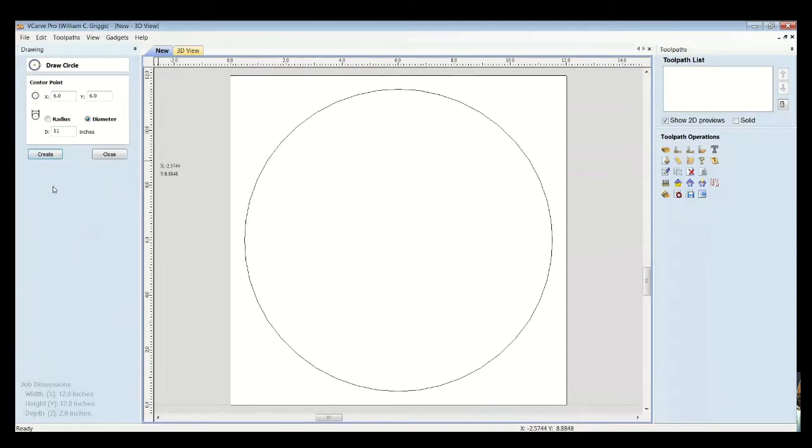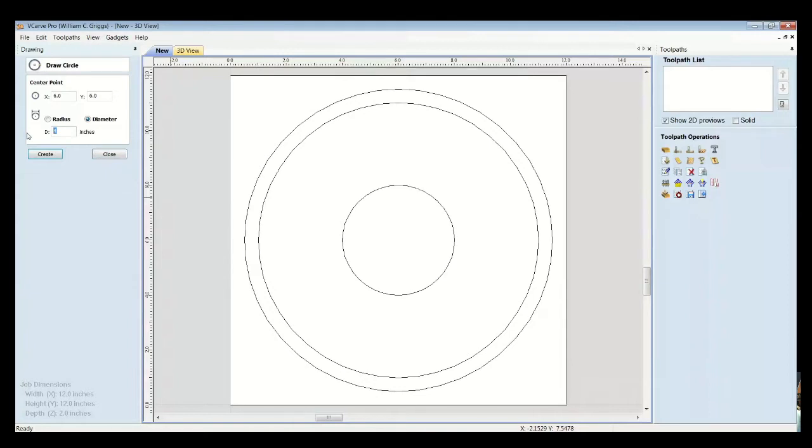We want to create a rim for the bowl, so let's put in a circle that's 10 inches wide, keeping the same center point. That gives us the inside and outside of this tray. Next we want a place for a dip in the center of the bowl, so we'll make that 3 inches in diameter. That gives us the basic start of the bowl we're going to make, and we can close out the circle tool.